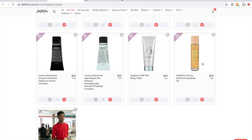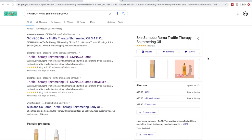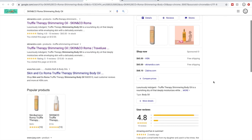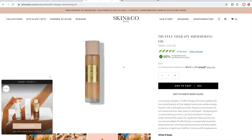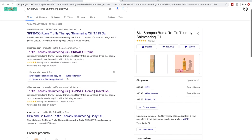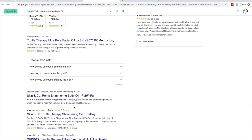The Skin and Coat Roma Shimmering Body Oil — I couldn't find too many reviews on this particular body oil. You can see that sometimes Google will show you a synopsis of reviews on the right side. It has 10 reviews with almost solid five stars on the Skin and Coat website. I do like to try to find reviews elsewhere outside of the company's own website before making a decision.